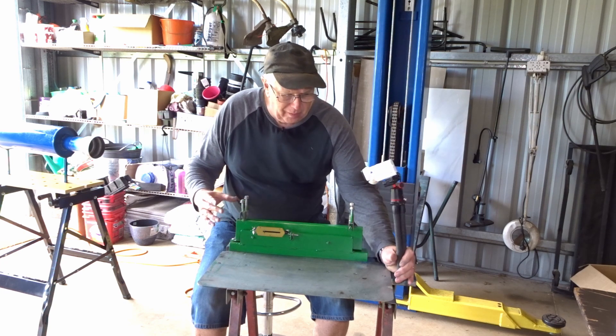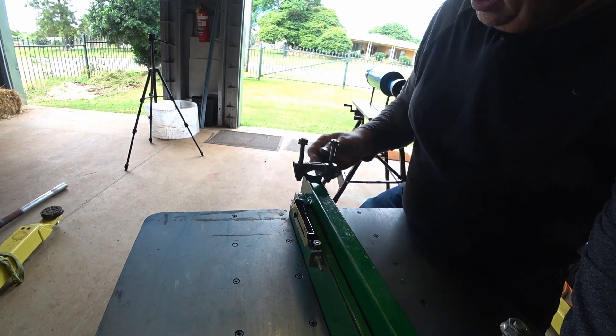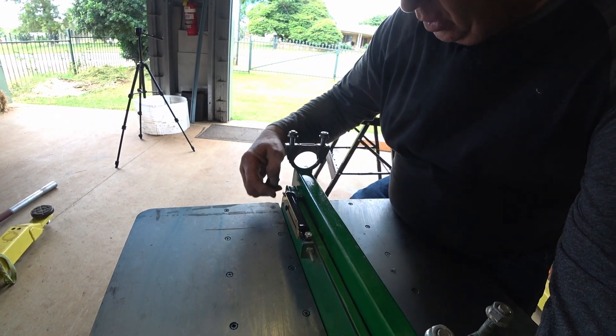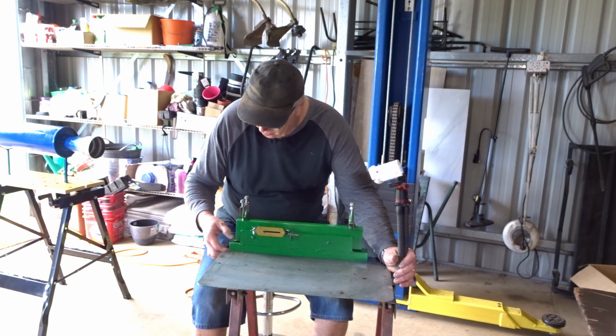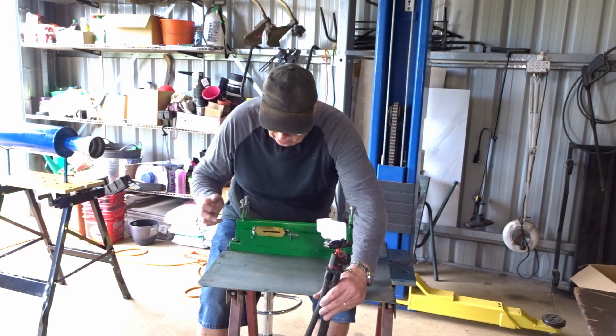This is the cradle which I've modified to hold the pulse detonation engine. It uses clamps to hold the position. This cradle has actually got a couple of drawer sliders on it either side, and it's got a scale on here so it comes out this way. I can lock it if I'm not using the scales, otherwise I unlock it, set it at zero, and the scales here should give us an indication of the thrust being generated by the pulse detonation engine.